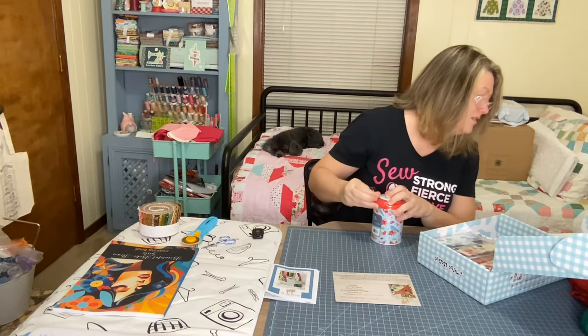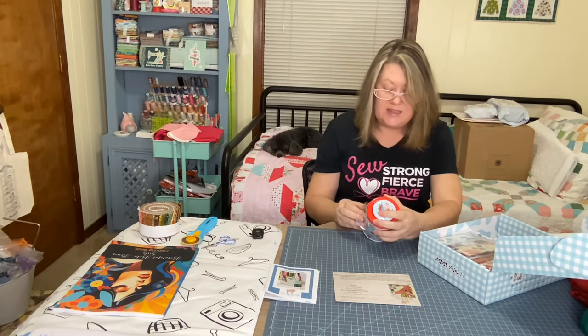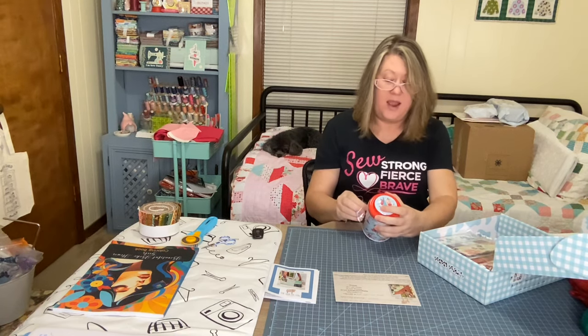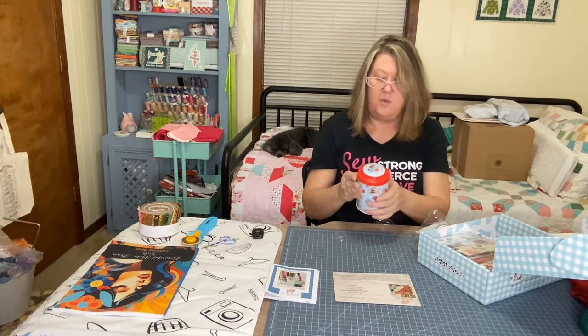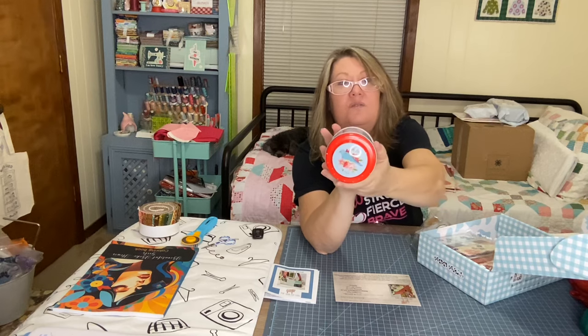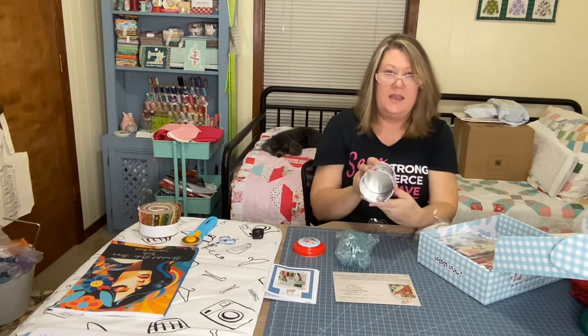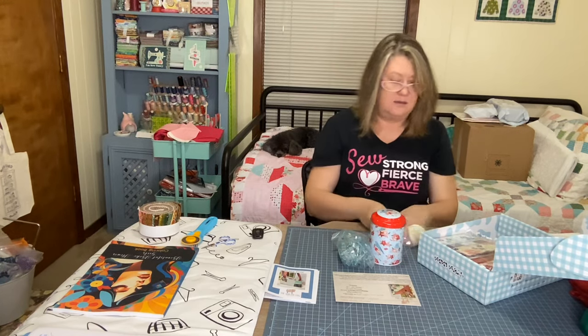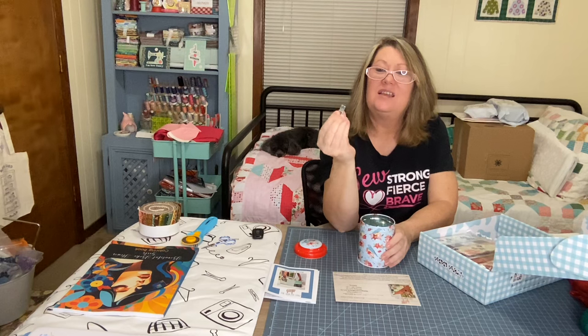Oh look — we have Quilty Clips! This tin contains 100 Riley Blake aqua quilty clips. Riley Blake Designs — the bird is on here. This is cute, don't you think? I think that bird is cute. Oh my goodness, it's a tin — and it's your aqua clips, the small ones.